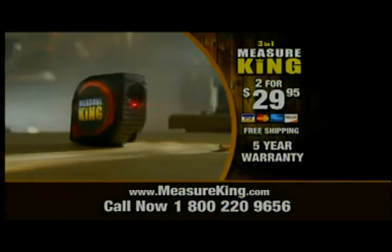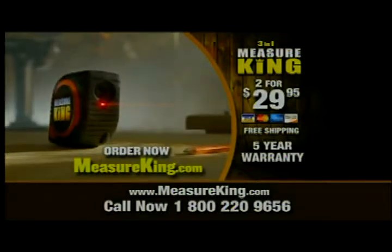To order yours, call the number on your screen or go to the website, measureking.com.